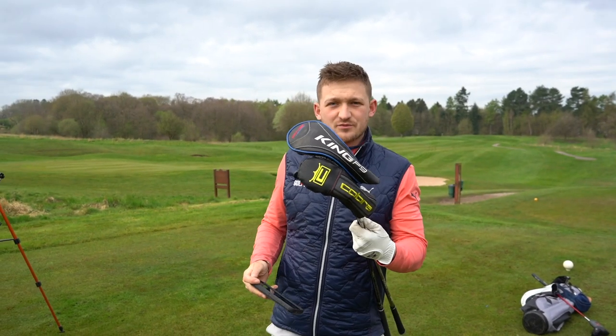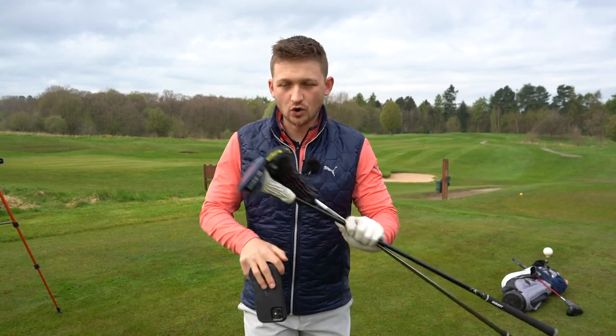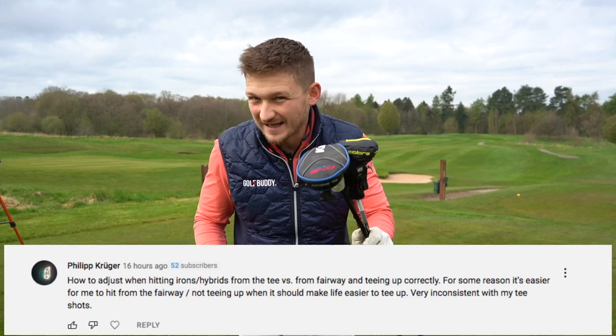This is a great question — probably a really good question — because a hybrid is literally one of the most used clubs by all levels of golfers on and off YouTube. So pros, club golfers, people just starting out, but we're getting some things wrong.